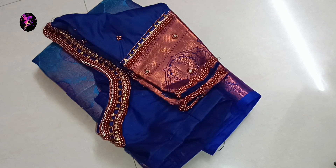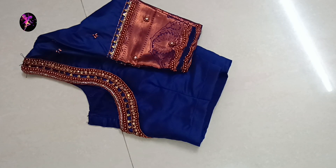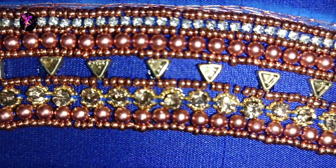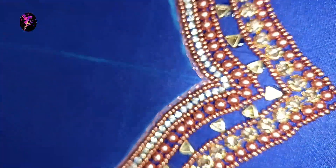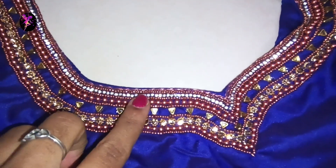Hey fairies, welcome back to fairy doll creation. I am using a super blue color blouse with copper beads, and also a combo of clip stones. We will show you how to make this design and fix it in this video. First, we use copper zari thread with 3 chain stitches.